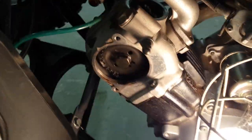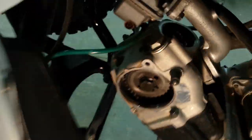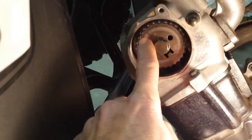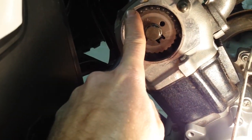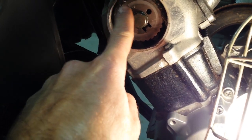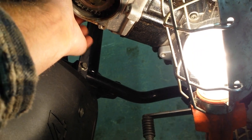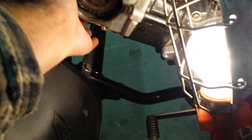What the internet is telling me is that when this mark here is lined up with this mark, it's on top dead center. I ran it around one more time to make sure we weren't on some off cycle. It feels like the intake one doesn't wiggle at all, and the exhaust on the backside has got a little bit of wiggle — a little bit of play in it.